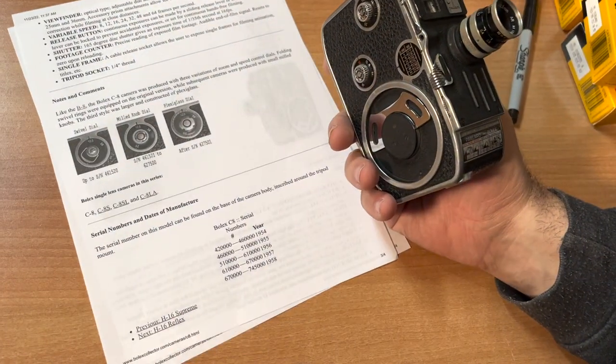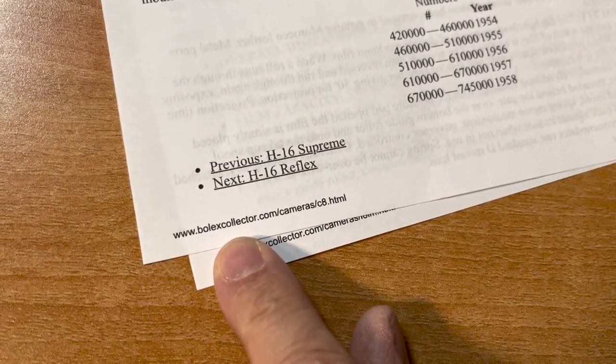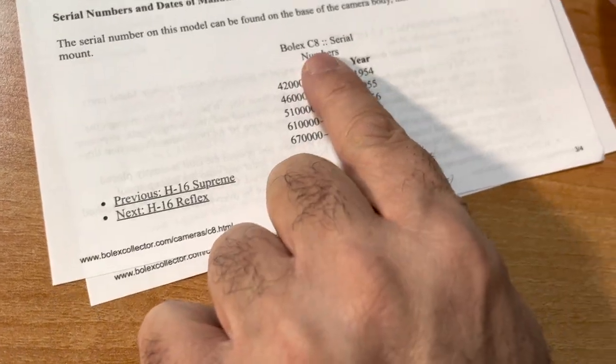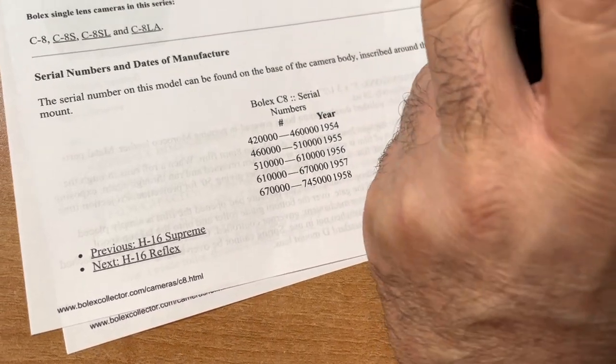Some fun facts. You can go to bolexcollector.com to find out about your various cameras. For example, did you know that the Bolex C8 serial numbers are imprinted on the bottom by the tripod?